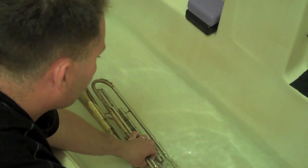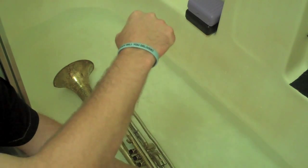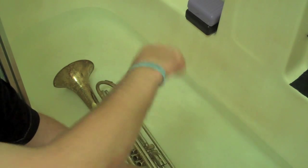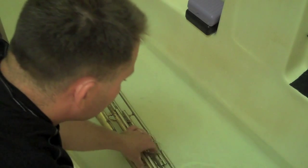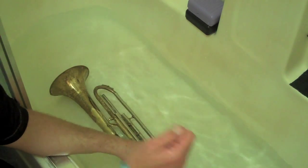The only thing you want to look out for is that on the trumpet there are some very tight curves. Don't stick the snake in so far it gets stuck — you don't need to go in and pull it out the other side. You just want to get up to that curve, gently brush, and then back it back out.